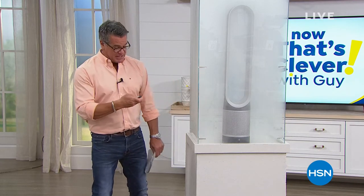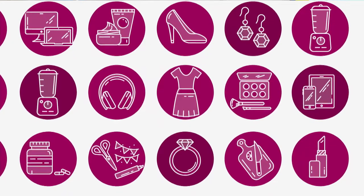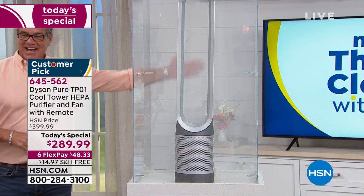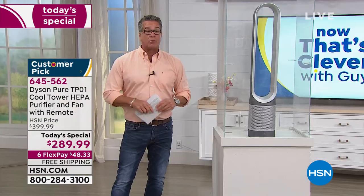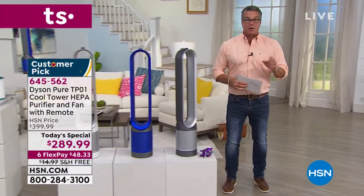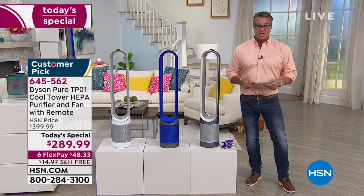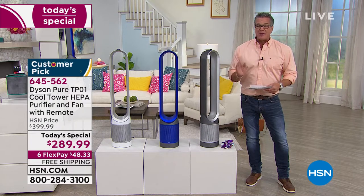You want to get rid of all the nasty stuff floating around in your room — the dirt, dander, debris, and bacteria? Our best value of the day is from Dyson. Not only will it get rid of all the visible nasty stuff, but also everything you can't see. The Dyson Pure Cool Tower HEPA purifier is the way to go — and over 3,000 have already sold. We filled a chamber with smoke and it's already gone. This is one of the greatest values we've done so far this year.